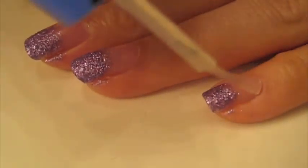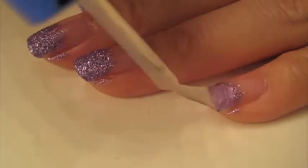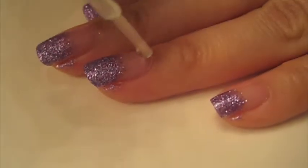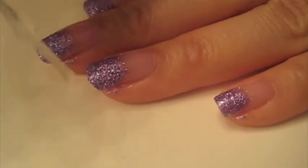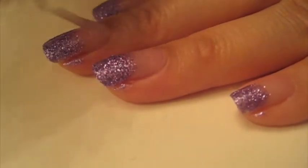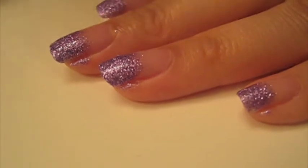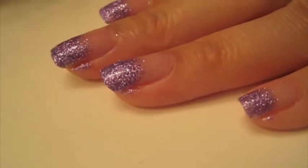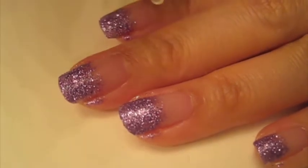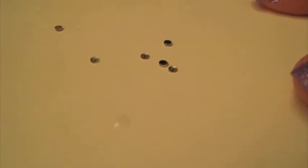Now you're going to apply a top coat to keep the nail polish in place and give it extra shine. You'll see there's nail polish on the skin on the sides — you can just take a q-tip later and remove that, so you don't have to worry too much about it.